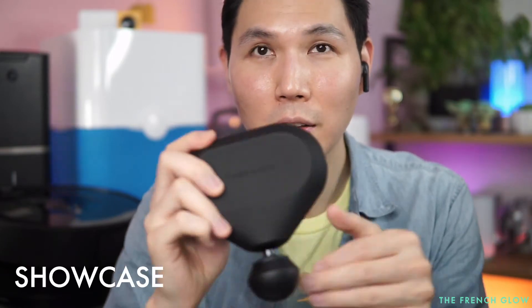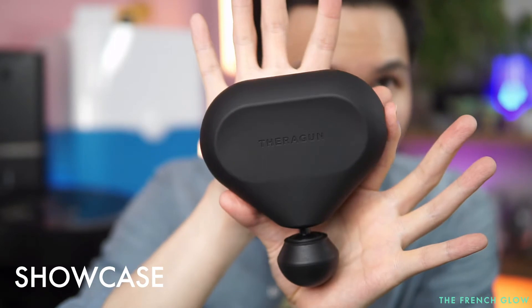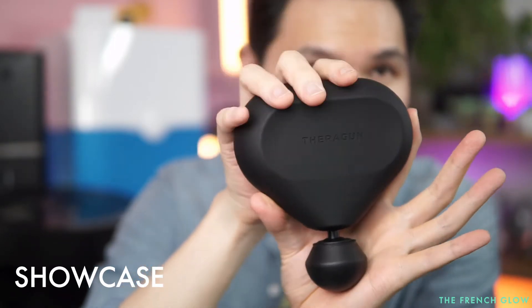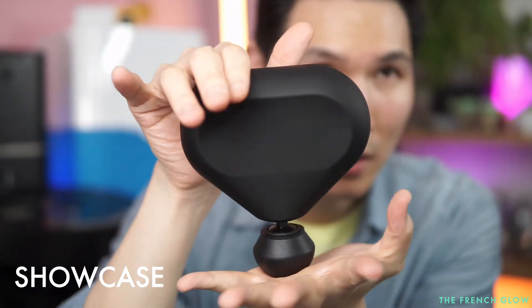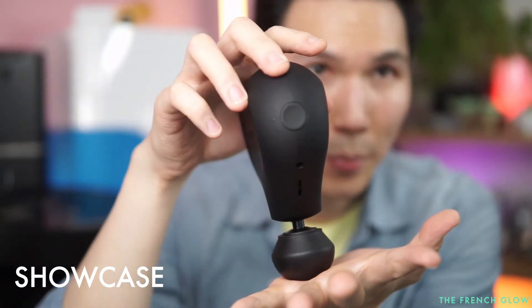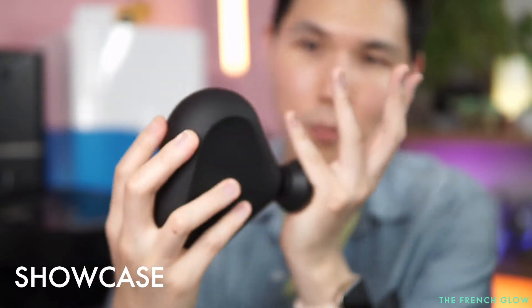It feels like you're holding a rubberized stone, which is really cool. Here's what the unit looks like: there's your power button, your charging port, your vents, and your massage head.